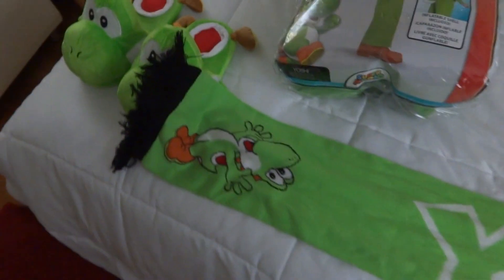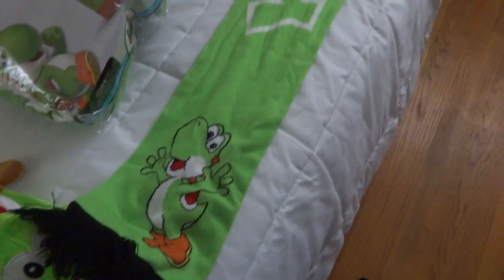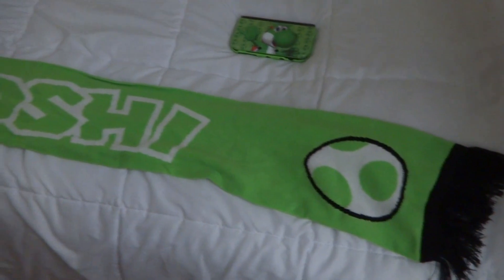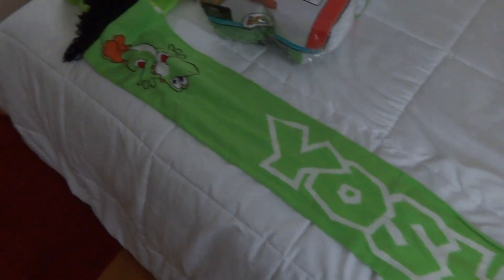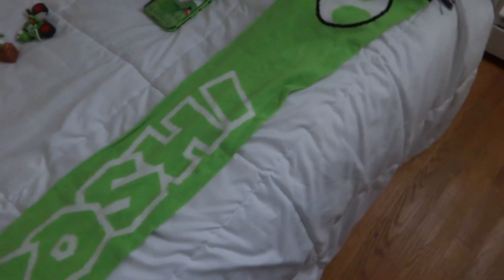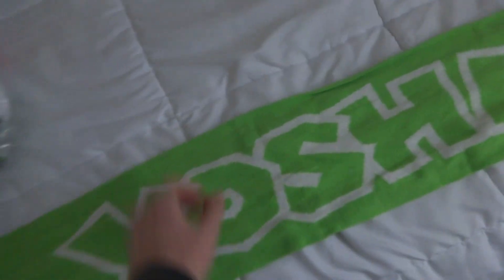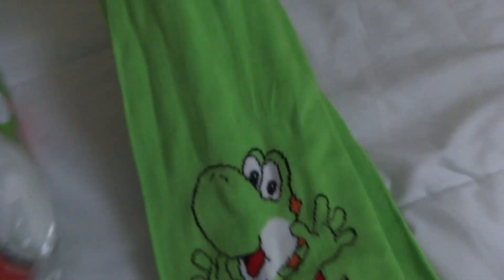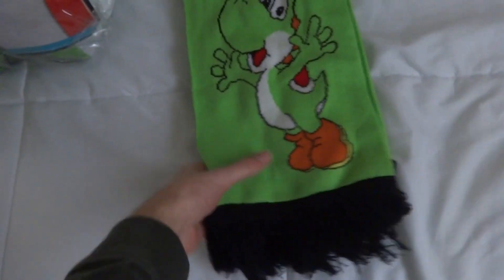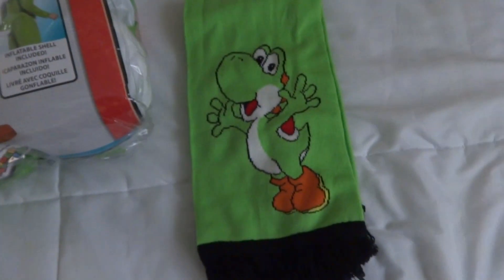Although I love wearing this scarf on cold days, there is a drawback. If I wear this scarf for too long, or if I make it too tight around my neck, then I may evolve into an actual Yoshi, which may sound horrifying. But despite this drawback of possibly evolving into an actual Yoshi after wearing it too long or too tight, this still makes an adorable item to fit around my neck, especially in the cold and breezy winter days.